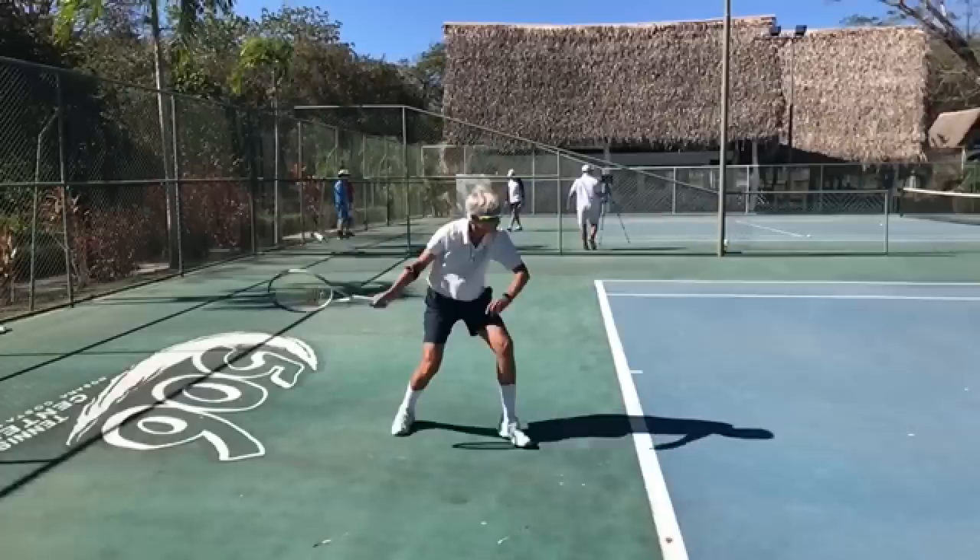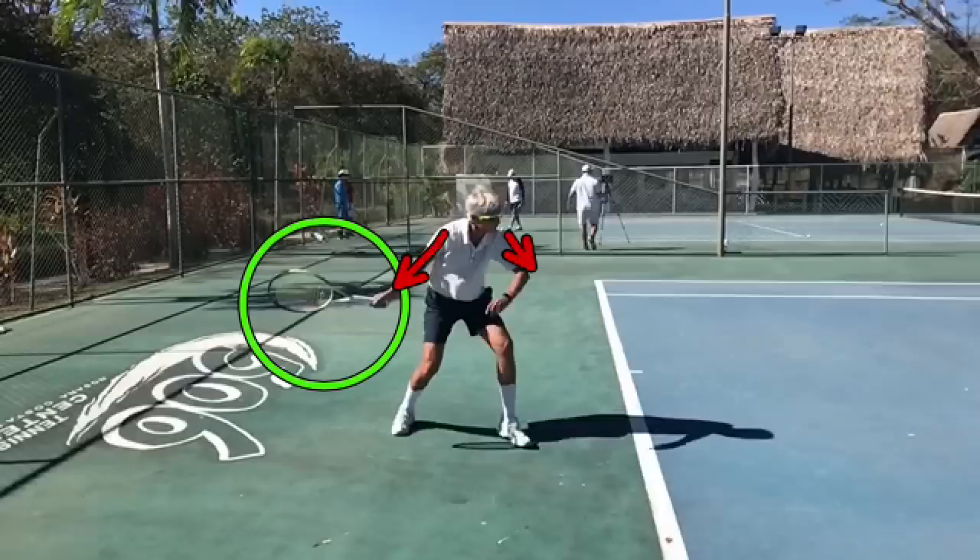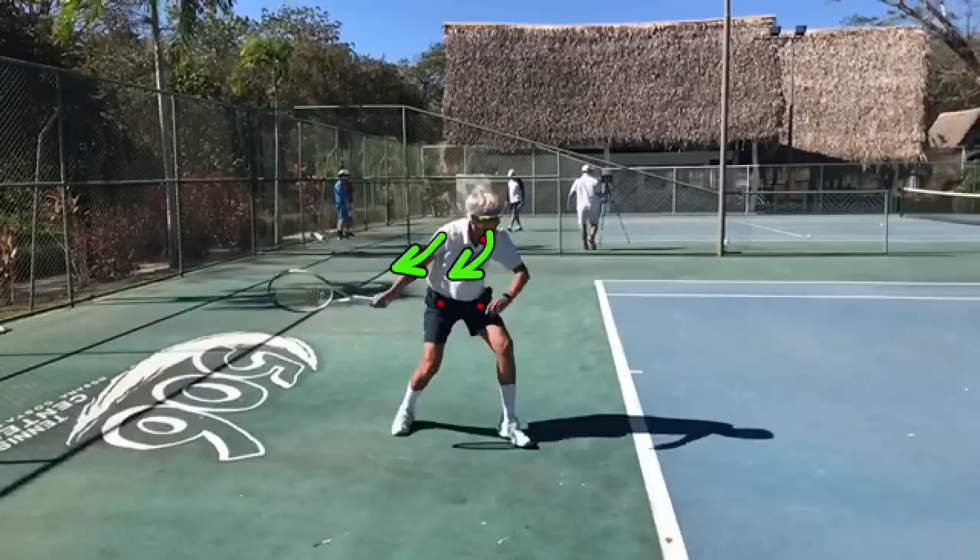I always like pointing out the good things, so George did have a rather compact takeback which is correct and very nice. The problem is that there wasn't really a coil going on between his shoulders and his hips, so everything was pretty much pointing in the same direction. Coiling means the shoulders would be pointed a little bit further away, coiled against the hips — that's what we would want to see, which would make the preparation phase of the stroke a lot easier and more effortless.